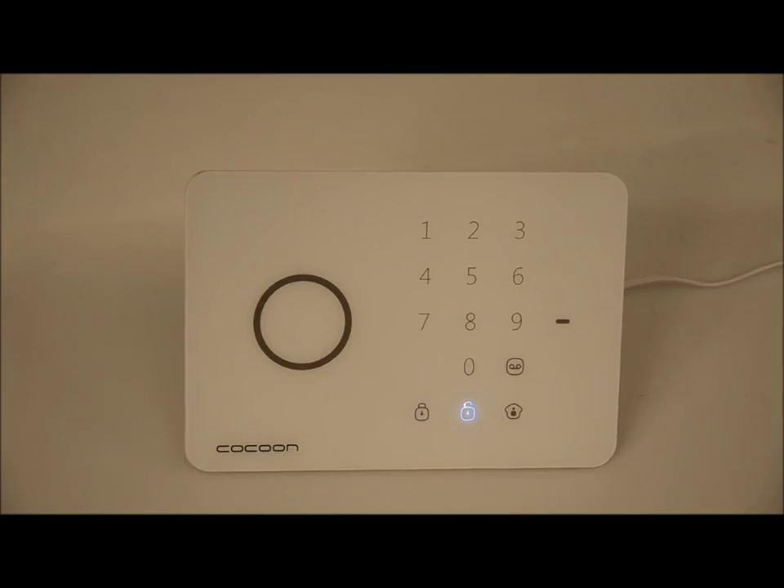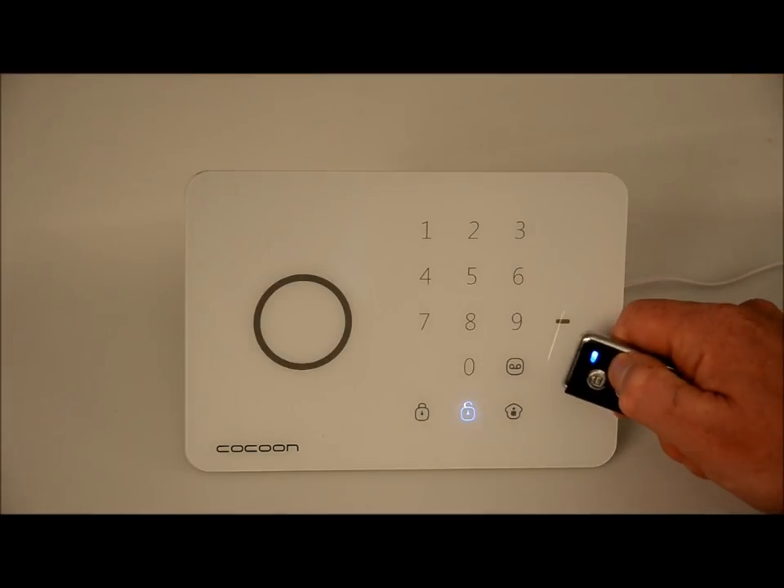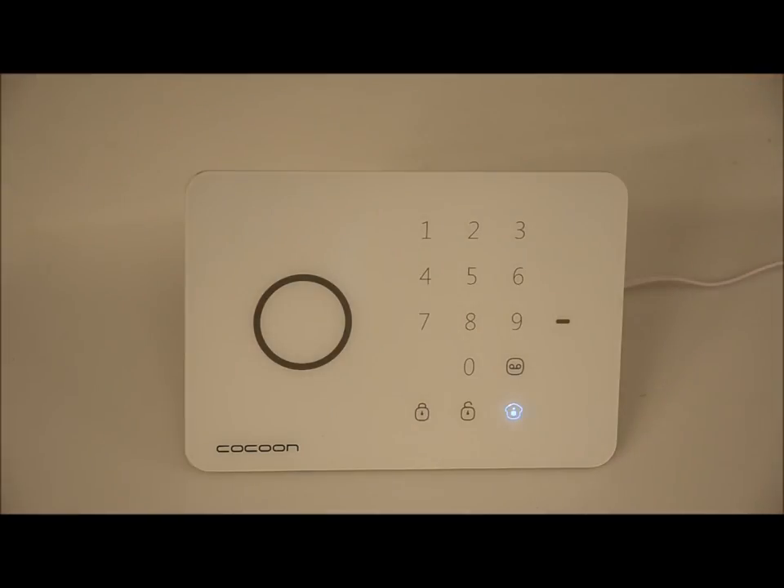The final mode is Home Mode. In this mode, only the door and window sensors will be activated, but you can still walk around the house without setting off the motion alarms. By pressing the Home button on the keychain remote, Home Mode is activated. In Home Mode, all sensors that are set to Normal Mode will remain armed.